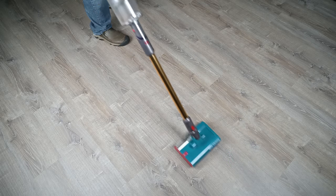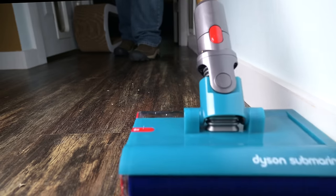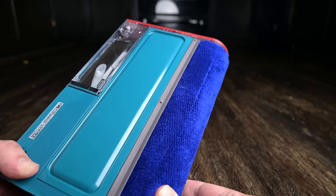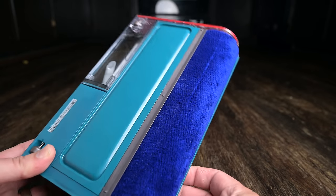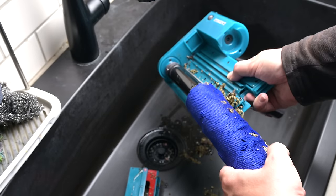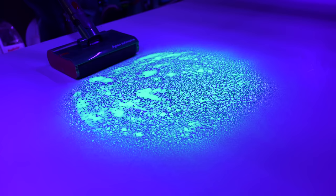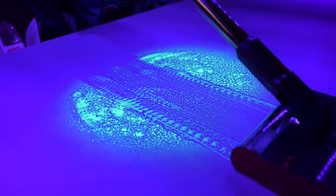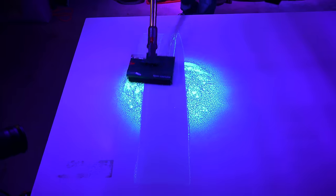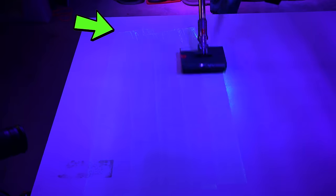This is because, at least in our tests, it was not very good at picking up dry debris or large wet spills. It really doesn't seem to have a good way to process a lot of debris, or even small amounts of debris. There just isn't enough space between the roller and the housing by design, so only the smallest debris makes it into the dirty water reservoir. For large wet spills, it can process a small amount of liquid fairly well, but the bigger the spill, the more likely it is to get overloaded and leave streaks behind the head that are hard to pick up.